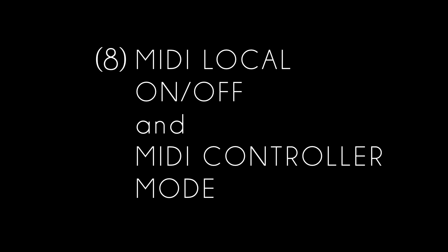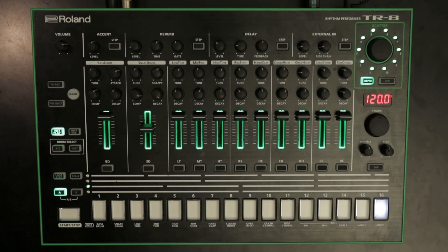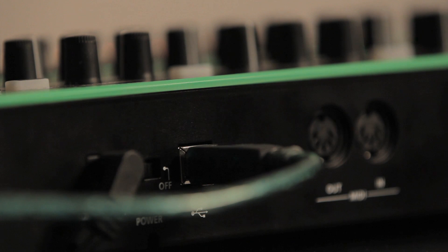Feature 8: MIDI local on/off and MIDI controller mode. Several local modes have been included for desired studio or live use. Apart from the standard local on/off settings, there is now also a MIDI controller mode, which lets you send MIDI notes and control changes from the TR8 without using the internal sound engine for any MIDI messages coming in.